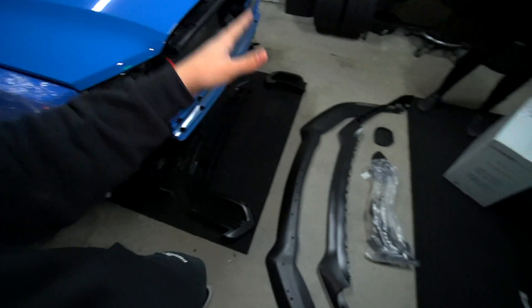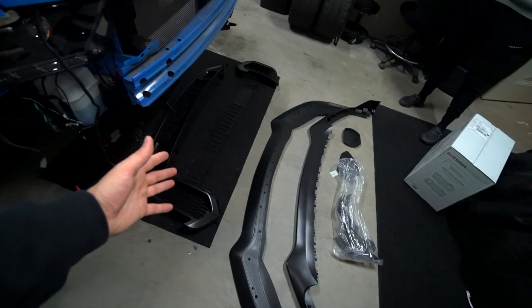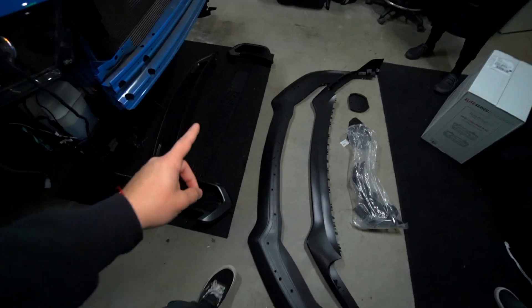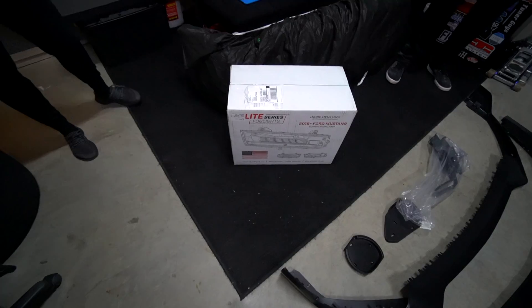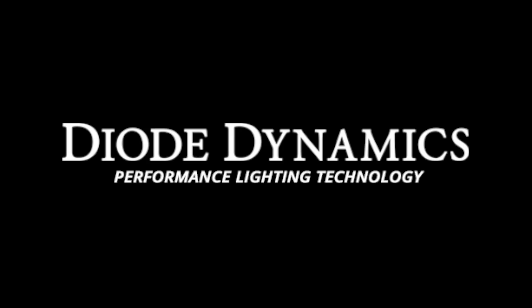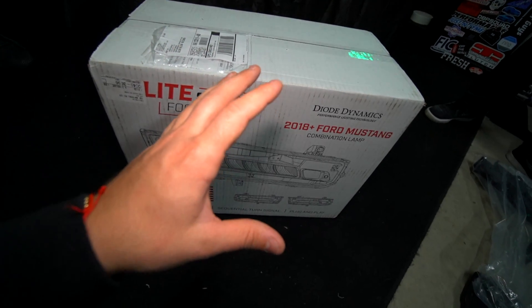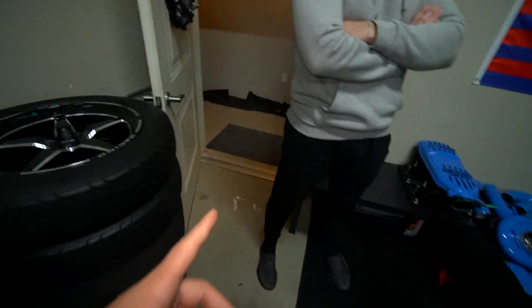Let's go ahead and jump into today's video — the long-awaited Mach 1 front-end conversion for Hades. It's here, and I was actually a little halted because of this box. I just about broke my damn splitter. I want to go ahead and give a huge shout out to Diode Dynamics — this was like a crucial modification with this bumper.